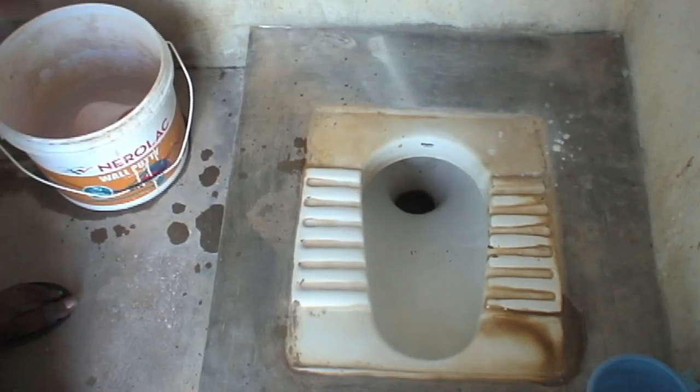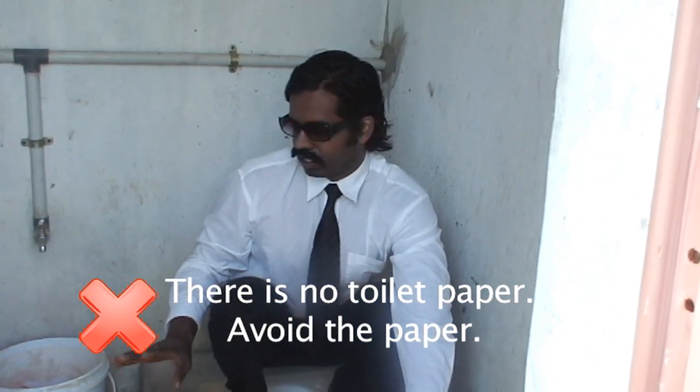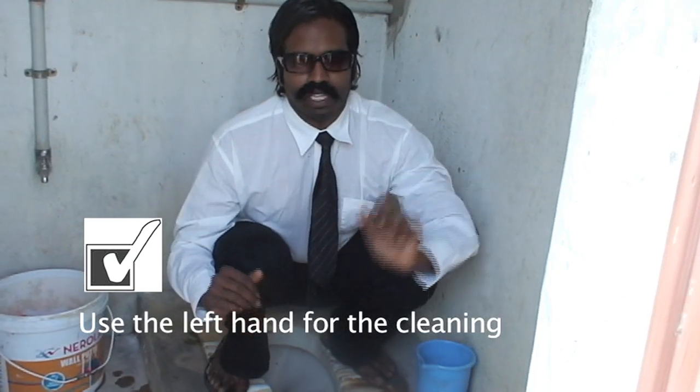In India, there is no toilet paper. There is no toilet paper in the latrine — there is only water and a dipper. So we use the water to wash, not toilet paper. And we use the left hand to do the cleaning.